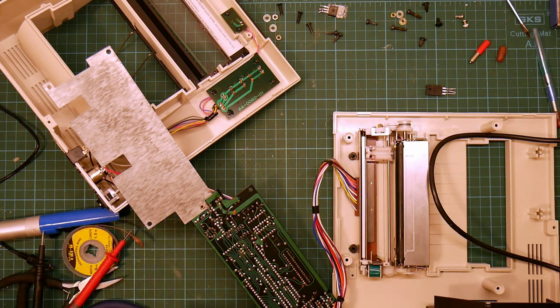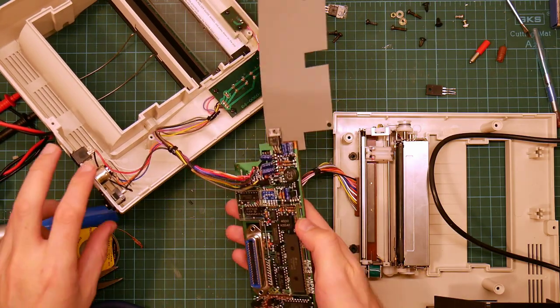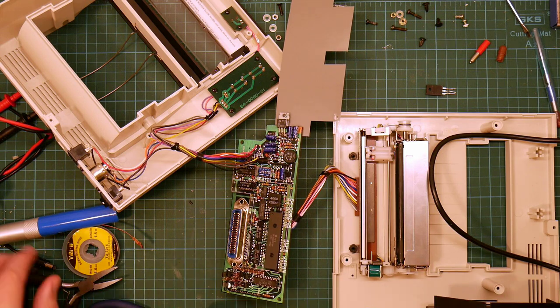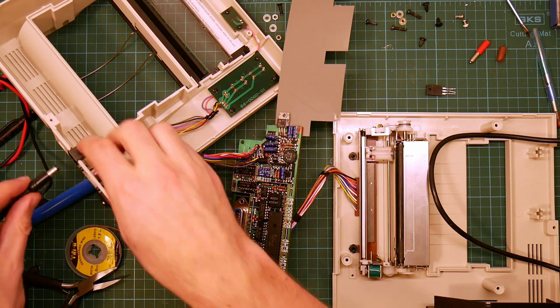Next step is that, now that's disconnected, let's power on and see what we see. Because if I see the stepper motors try to move, I know that I'm wrong about what that thing does.